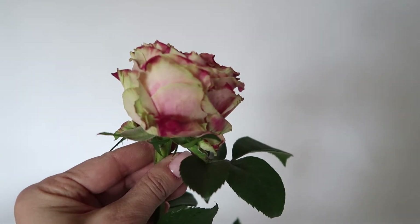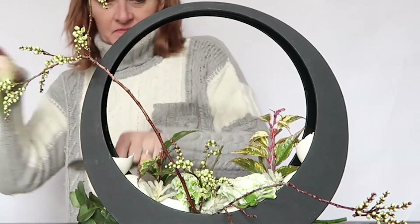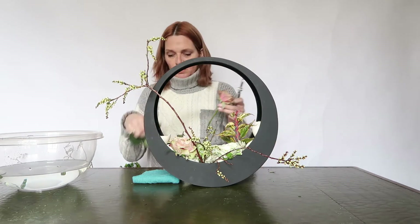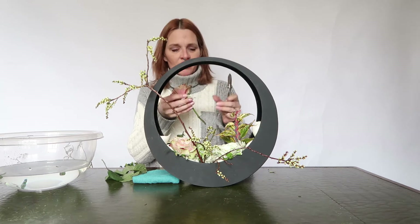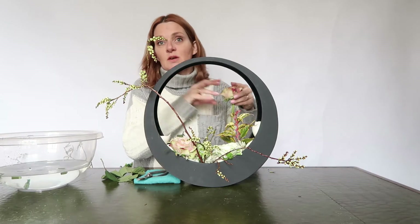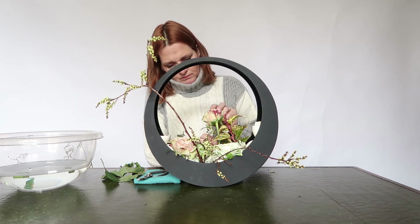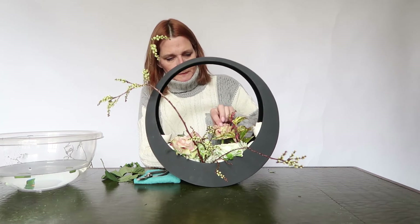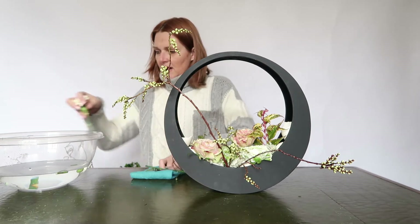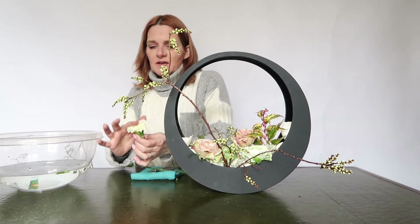Beautiful roses and I like to use them too. Another one to give it some more color, but not too much — just cut it at the water. Some carnation also in white; I like the white ones. And I have a little trick to make them a little bit bigger — you can brush them.